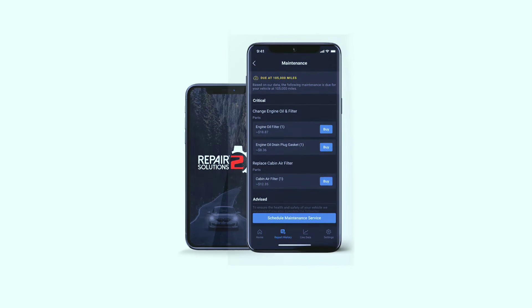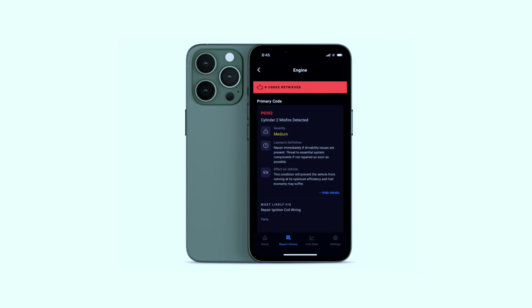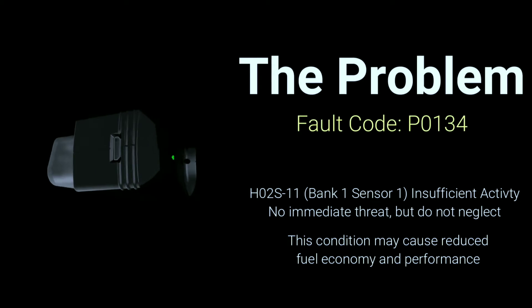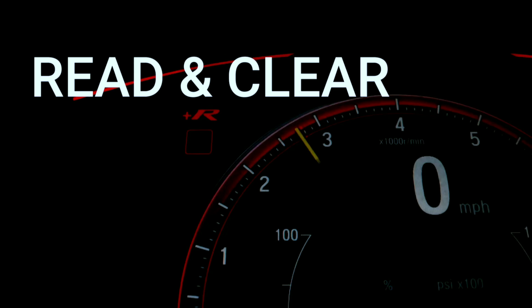To sum it up, the Innova 1000 OBD2 scanner with Bluetooth is a reliable and user-friendly tool for anyone looking to take control of their vehicle's diagnostics. Its wireless connectivity, intuitive interface, and real-time data monitoring make it a standout choice in the market.